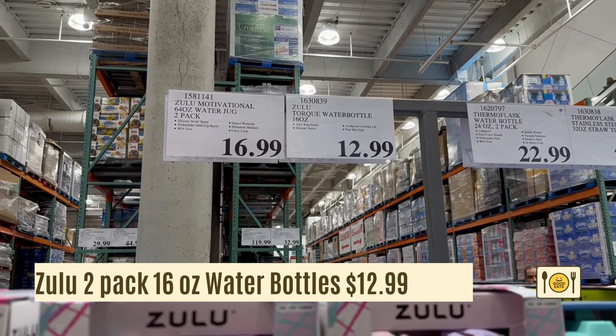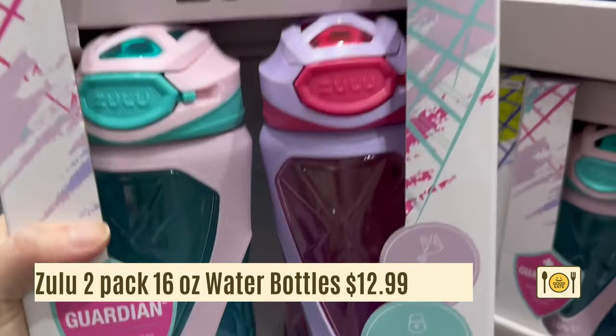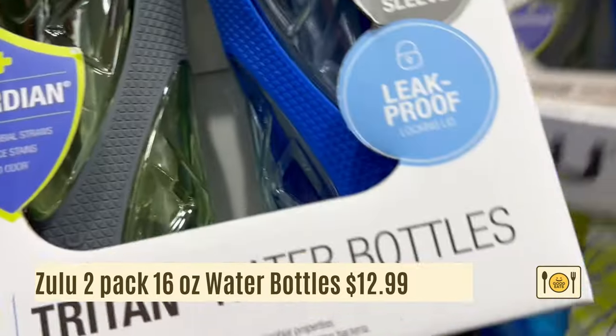Here's a Zulu 2-pack 16-ounce water bottle for $12.99 — great for kids. It comes in pink colors and blue colors. It's a great price since if you look online it can cost $10.99 a bottle, and here you're getting two for $12.99.